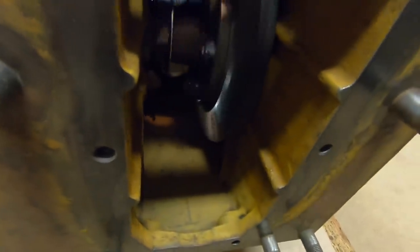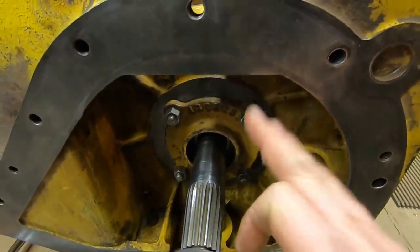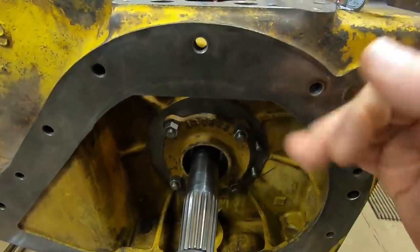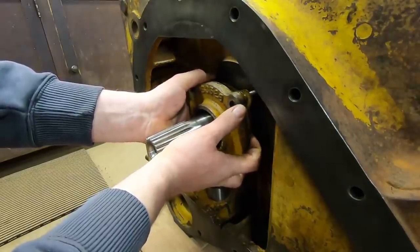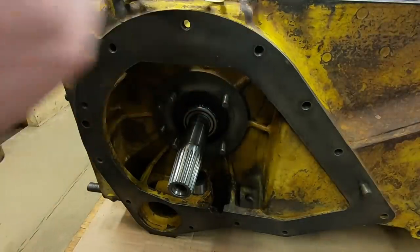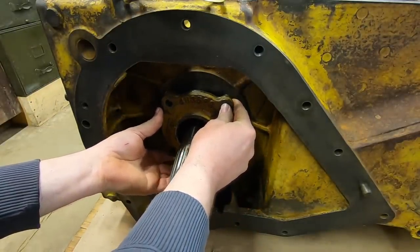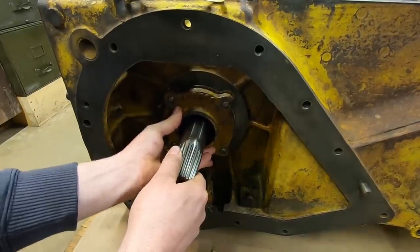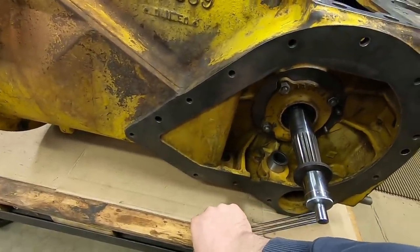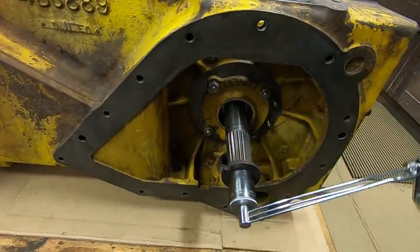Just out of curiosity's sake, I'm going to pull a single 5 thousandths shim out of the setup, torque these back down, and see how much higher that takes the preload. There's our 5 thousandths we're going to take out. The bearing cap on the right side is torqued back down - let's see what that 5 thousandths adjustment did for us. Coming around, we're about 30 pound inches; rotational breakaway is a little higher.